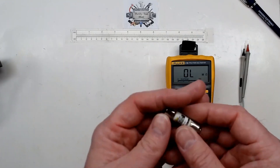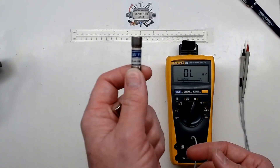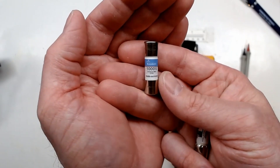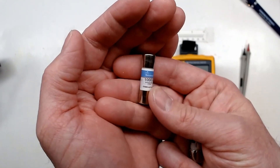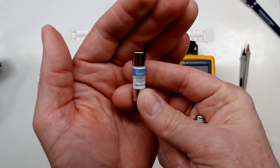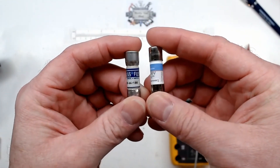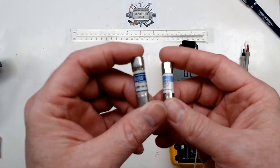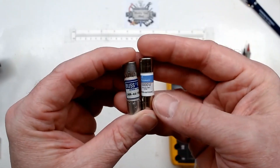I wanted to talk about fuses today because I ordered some from eBay. The old fuse has been in this meter for 10 or 15 years. When the new ones arrived, I could immediately tell they might be faked — they didn't even try to make them look close to what I remembered. Once I confirmed they were fakes, I made sure to get a hold of a genuine one.